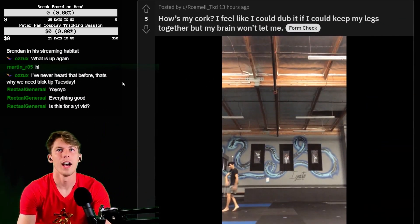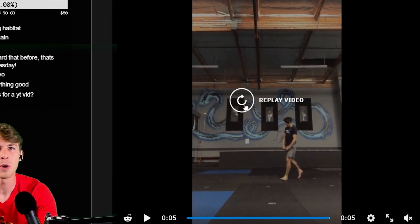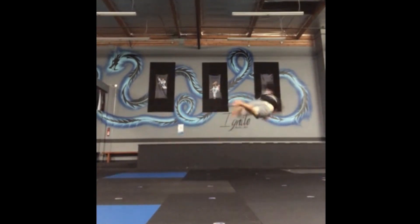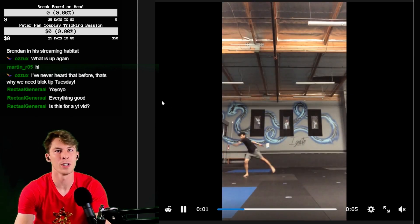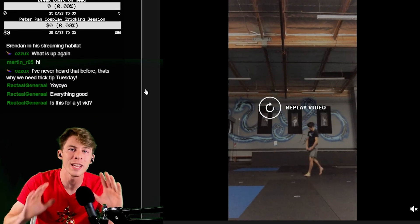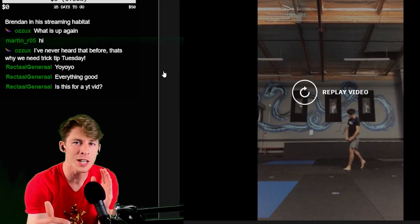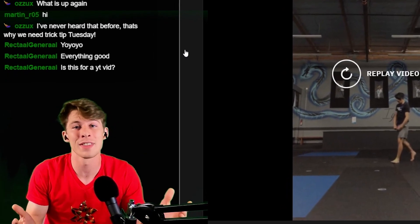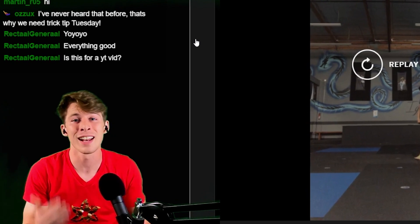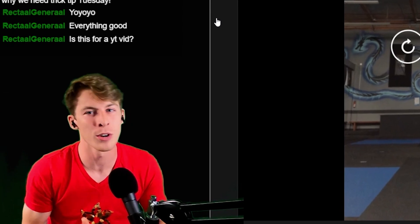How is my cork? I feel like I could dub it if I could keep my legs together, but my brain won't let me. That looks strong, but you don't have enough power. If you want to rip a dub, I need to see a far stronger single cork. Gas up the swing motion, not just the jump and the touchdown rise. You want to float through your touchdown rise so you can swing and set up into the big trick. I do think this is really good and you should definitely continue to work this — it could definitely be a dub soon, but you need to work on your cork.